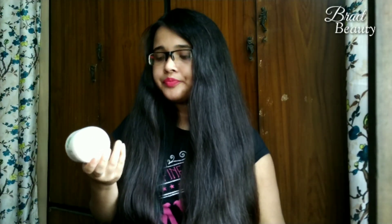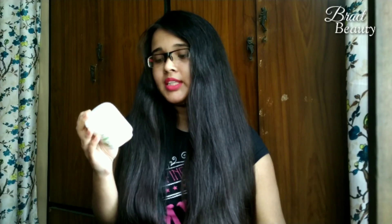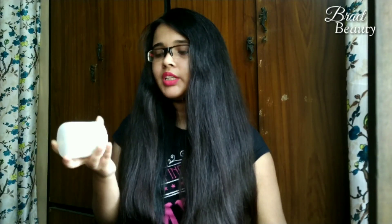I picked the hair mask from the Wella Elements range because this mask is paraben free. I especially like products which are mineral oil and paraben free, as they tend to work better for me. This product claims that it helps to restore and preserve the inner structure and strength of the hair with natural ash tree extract.